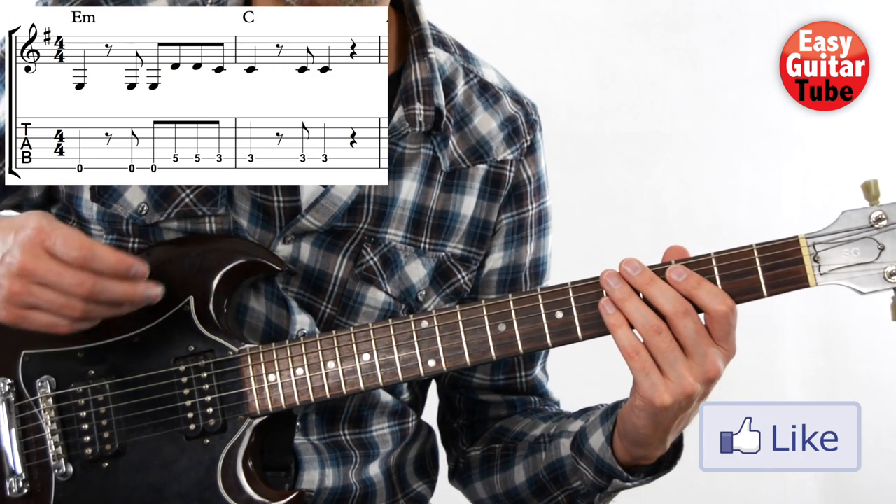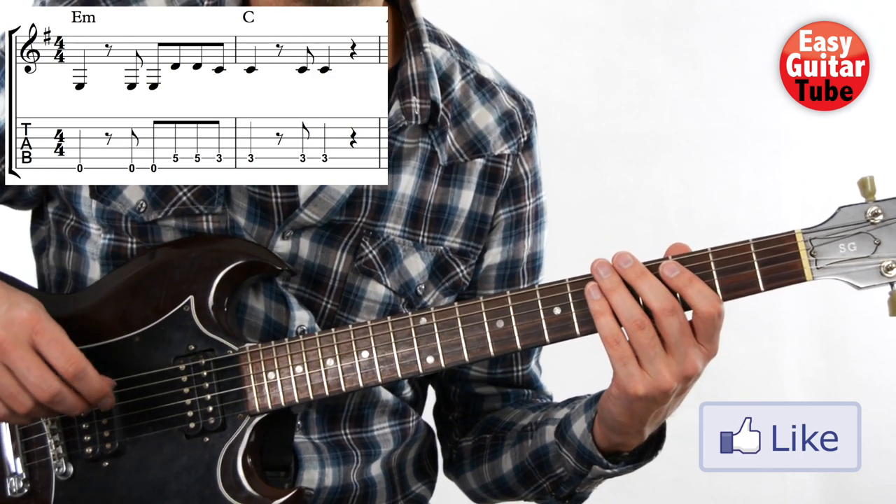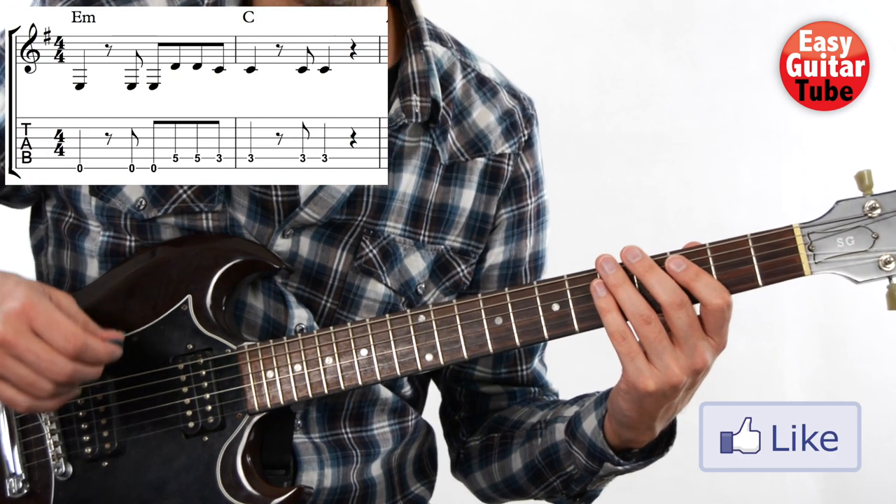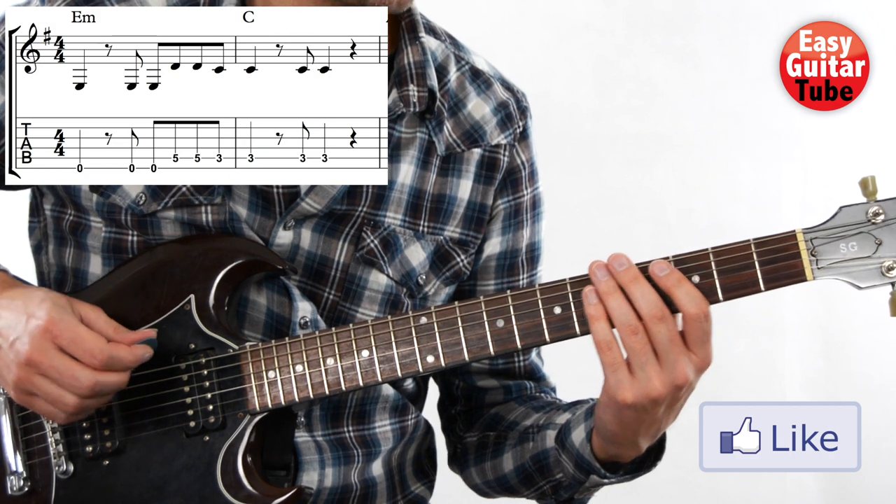So I think that we can try together to play the first and second measure. We start slow, like I just played. One, two, three, and...